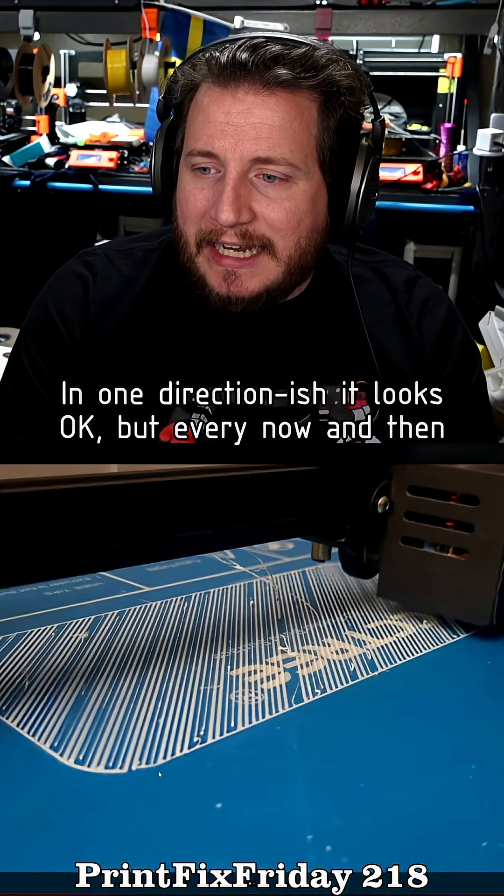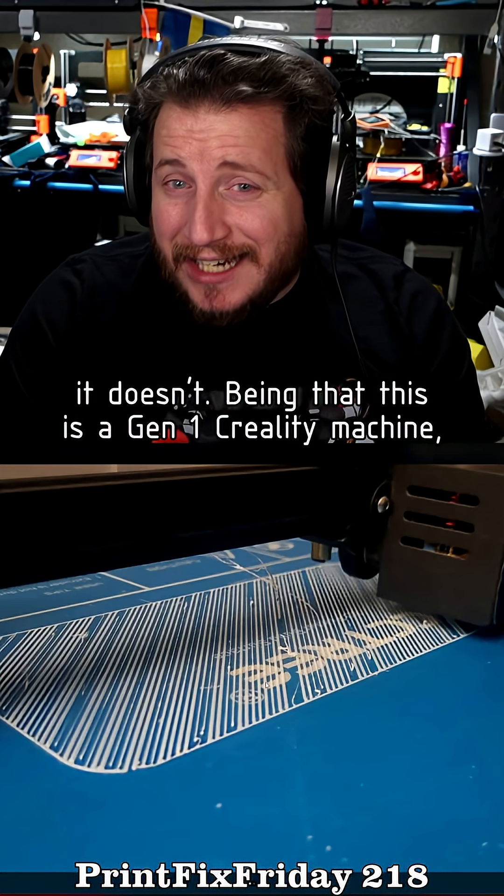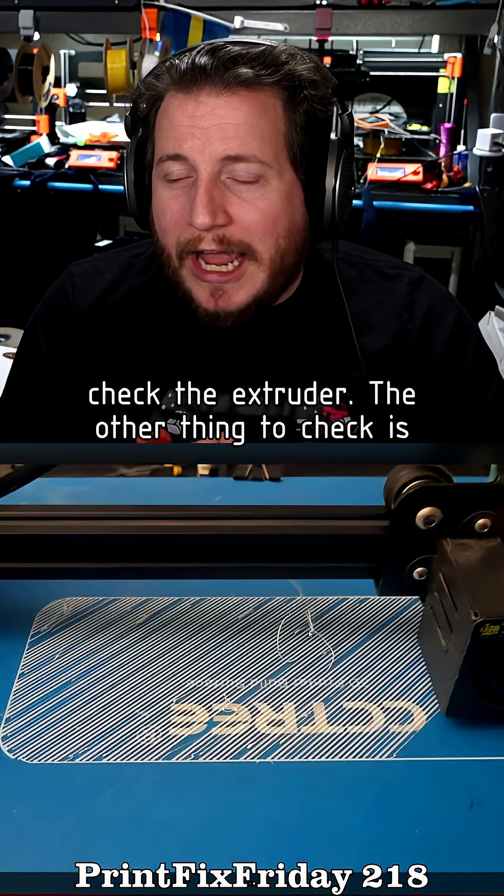We are getting inconsistent extrusion lines here. In one direction it looks okay, but every now and then it doesn't. Being that this is a Gen 1 Creality machine, check the extruder.